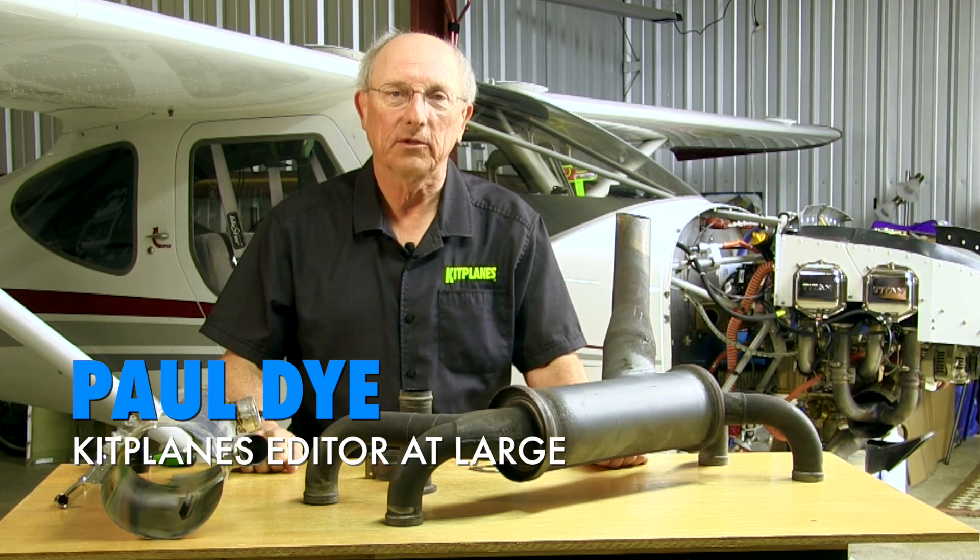Hi, I'm Paul Dye. Welcome back to Kit Planes Firewall Forward, sponsored by Tempest. Today we're going to talk about inspecting exhaust and induction systems.